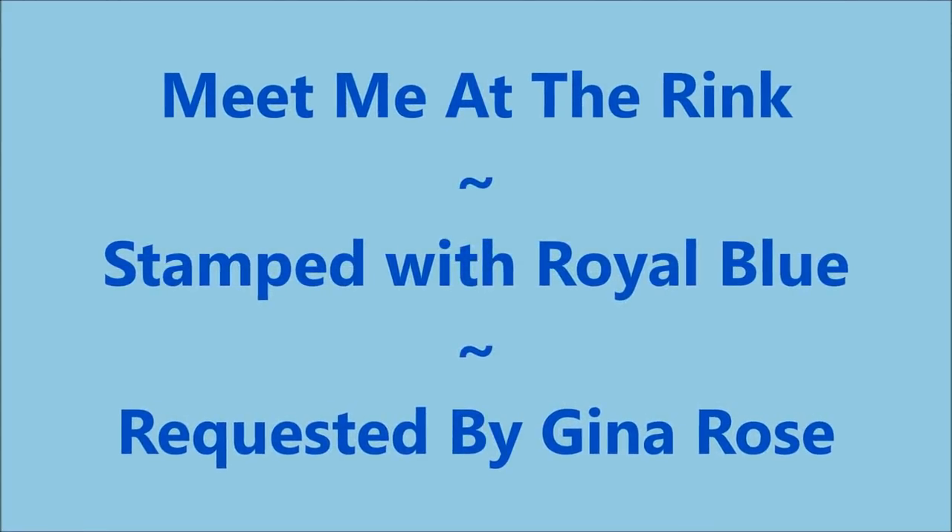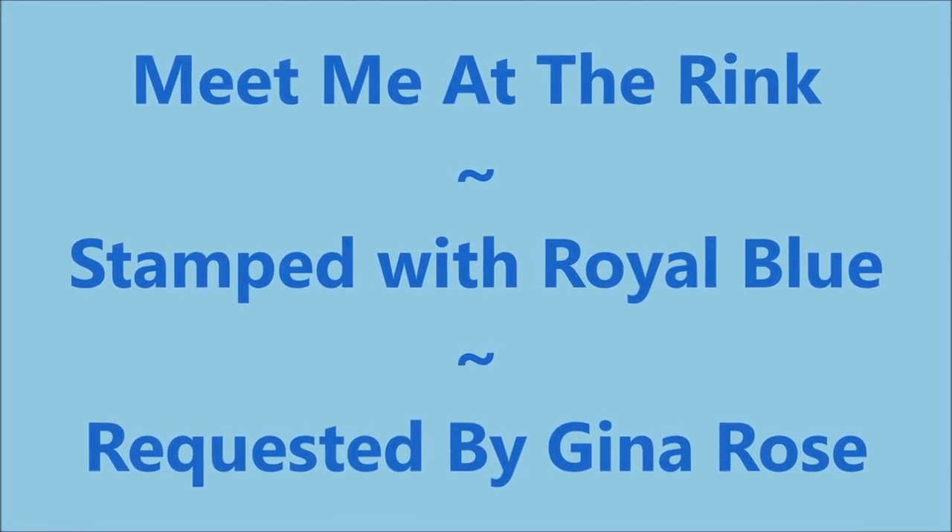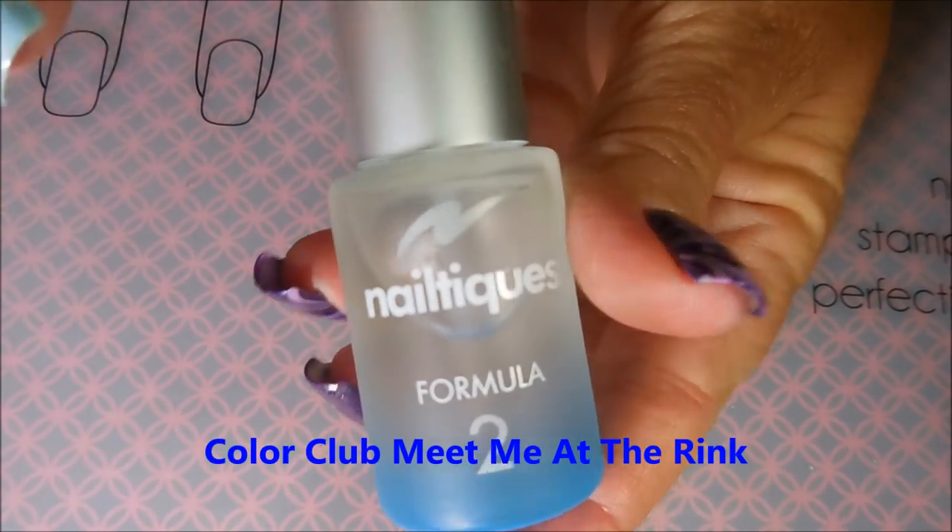Well, hello my friend and welcome to my channel. Today I've got Meet Me at the Rink and I'm going to stamp it with Royal Blue. This was requested by Gina Rose.